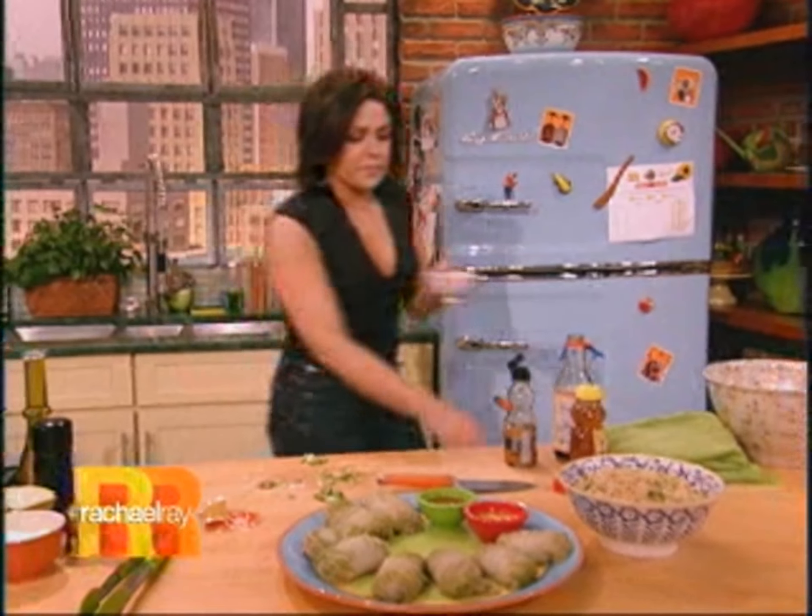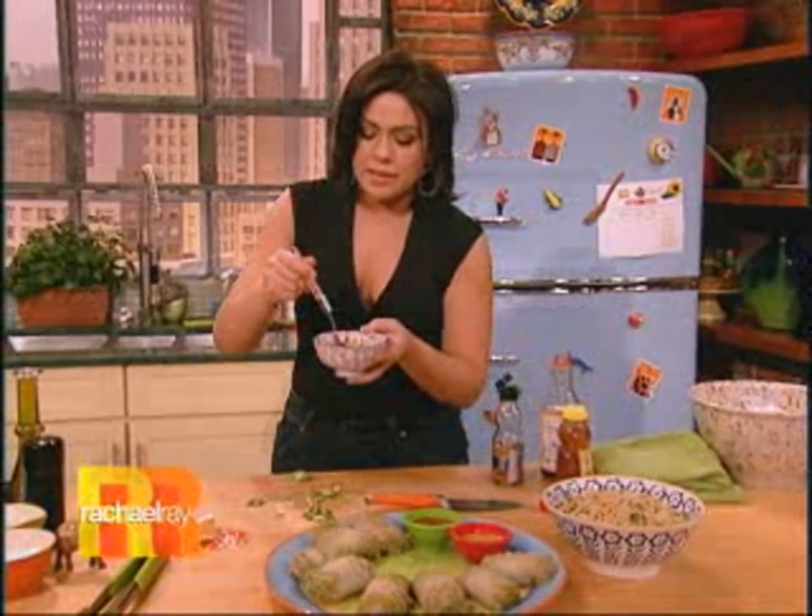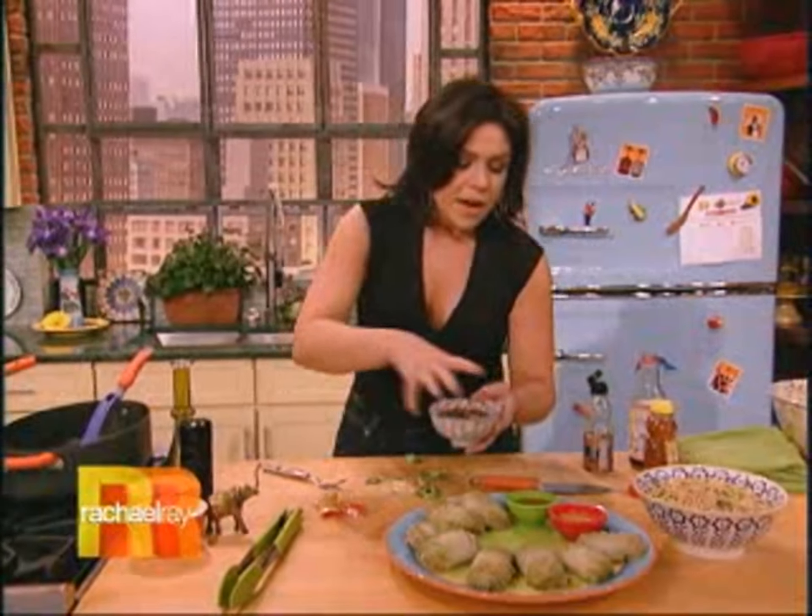Here we go — grab a fork, give that a little toss, pop that in the middle, and there you go. Make your own takeout!